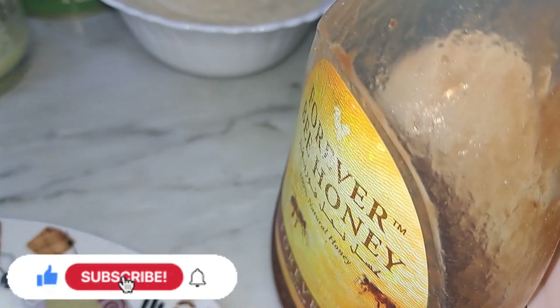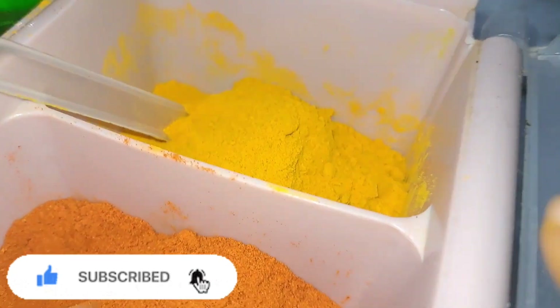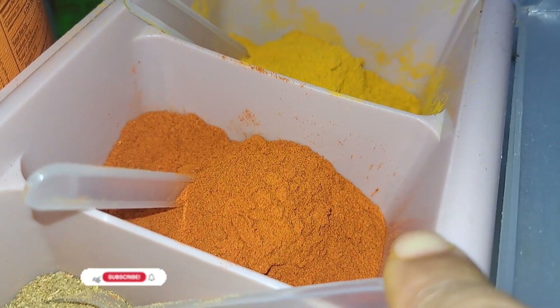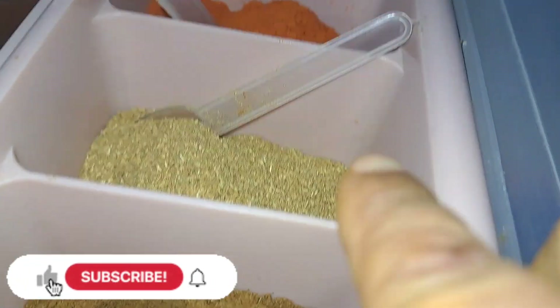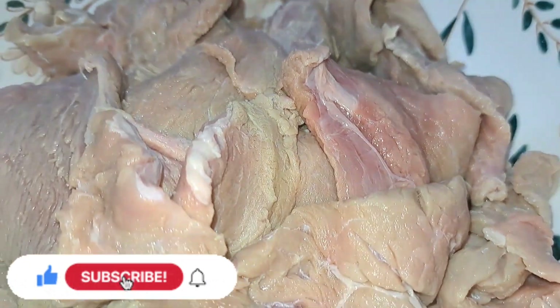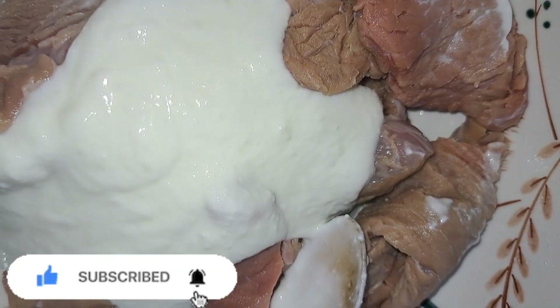This is tomato ketchup, rose water, kawra water. This is the first one.